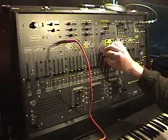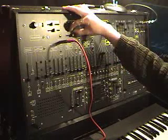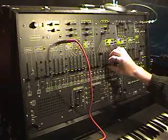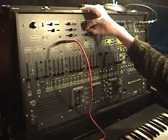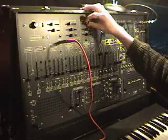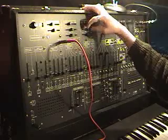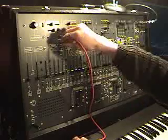Let's see... there's oscillator two and oscillator three. Now all of the oscillators are in tune, and we can get rid of this lovely orange cord.